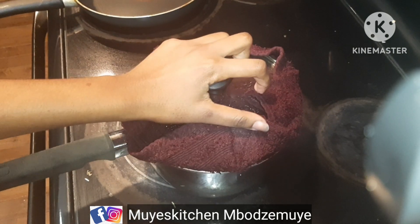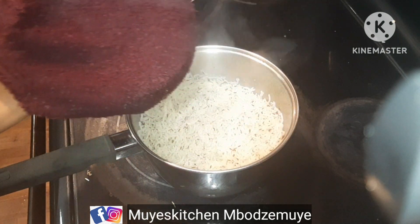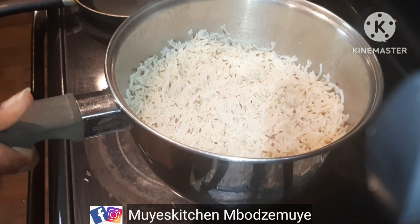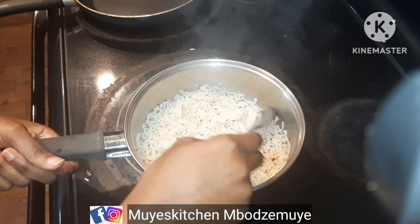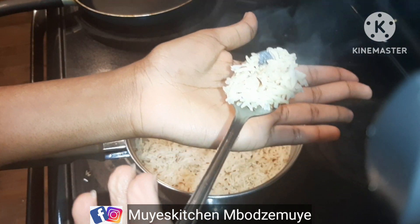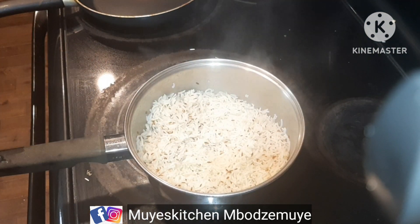And this is how our rice looks like — let me bring it closer. As you can see it's completely dry. It's way much better than normal rice, but you can try it and then choose your own favorite dish.